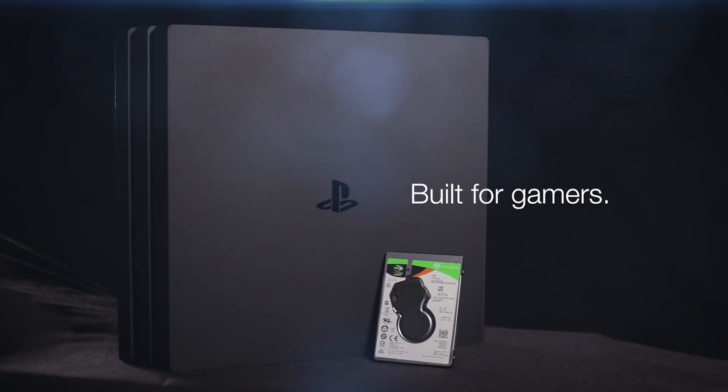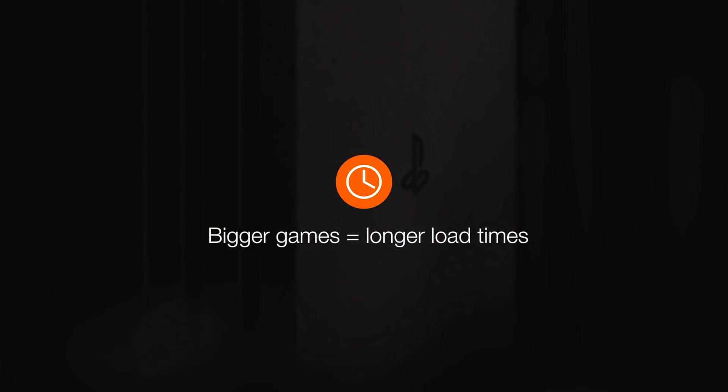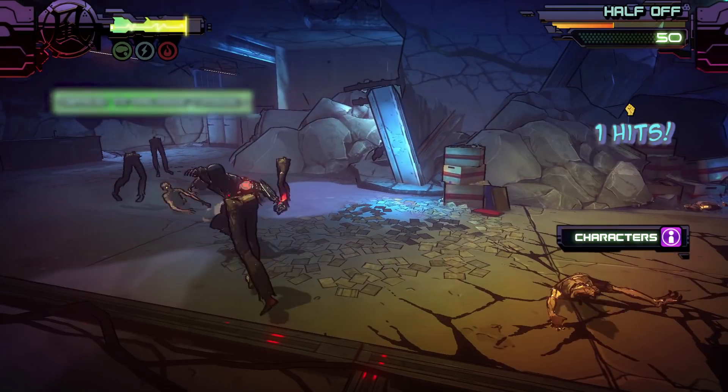You can turbo charge your gameplay experience with FireCuda, a hard drive built for gamers. Bigger games with better graphics often come with a price: longer load times. But FireCuda puts you in the action faster and keeps you there longer, so you're actually playing games, not loading them.